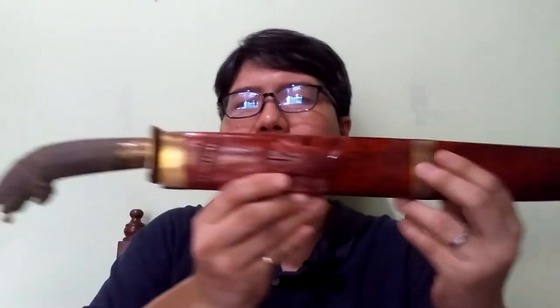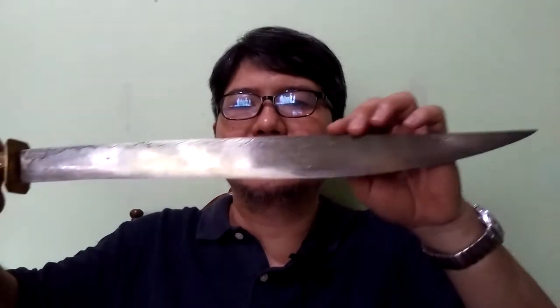Next is the Bicol Ginunting. The Bicol Ginunting is different from the Visayan version, and the similarity in nomenclature only tells us of the connection between the Bicolanos and the Visayas. This is a Bicol Ginunting — it has the wastari profile and the so-called Bicol tenegre hilt. Among the Visayans, the tenegre is a blade, but here in Bicol the tenegre is actually just a hilt carving.